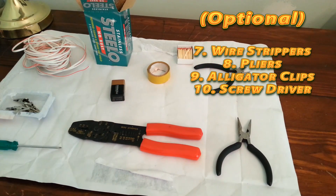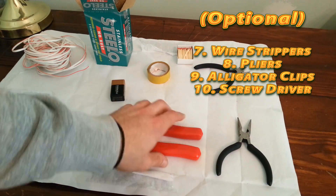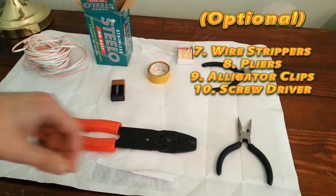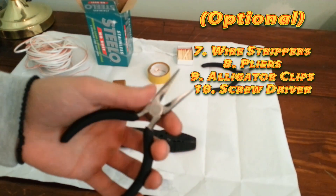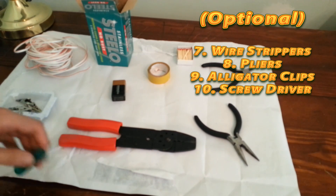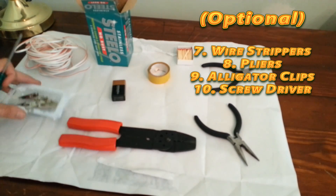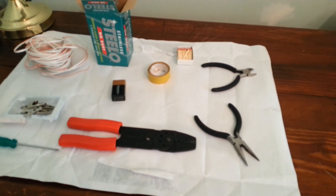The following items are not absolutely necessary, but they'll make your job a hell of a lot easier. I've got a wire stripper — if you don't have one, you can always use your trimmer, but it's a lot more effort and easy to mess up. I've also got a set of pliers, which is extremely useful in handling the wire and steel wool. I've also got some alligator clips, which are not necessary, but you can add them to the end of your wire if you want. And a screwdriver for the alligator clips. Okay, let's get started.